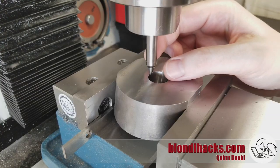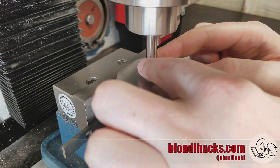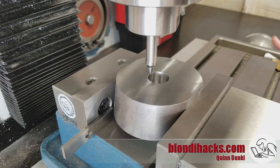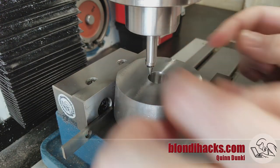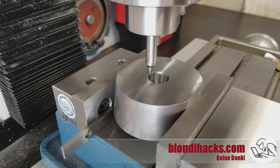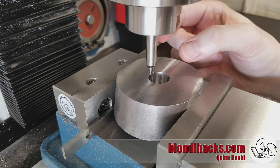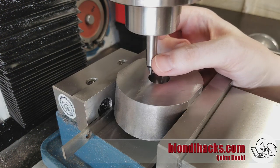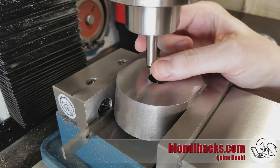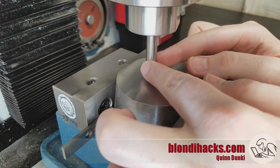What we're going to do is use a technique for center finding that you don't see often, which is to use the cone end of the edge finder with the spindle stationary. You offset the cone and then bring the part in until you can feel with your fingers that the cone is lined up with the shaft of the indicator. Because those surfaces are precision ground, you can actually feel just a couple of thousandths of misalignment, and if you take your time you can get within a thousandth of center.